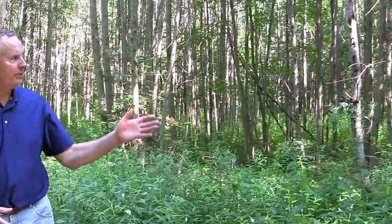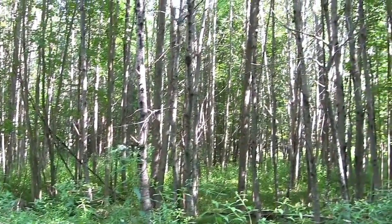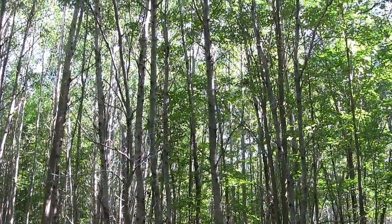Aspen, to regenerate, most often re-sprouts from the root system. All these trees re-sprouted from the existing root system, and after re-sprouting it was probably about eight to ten thousand stems per acre.